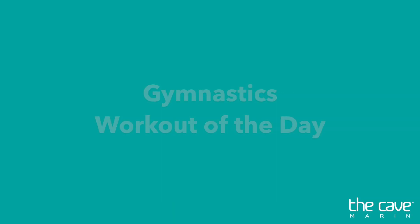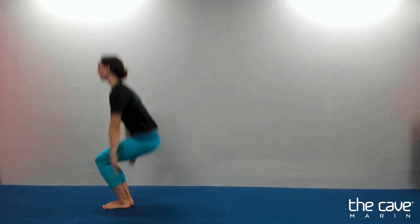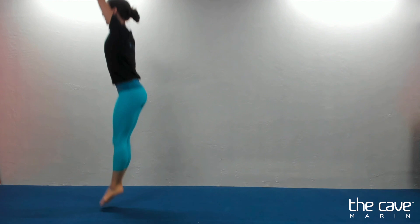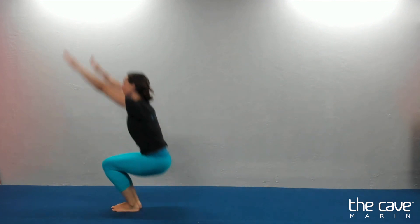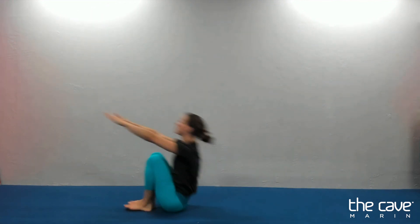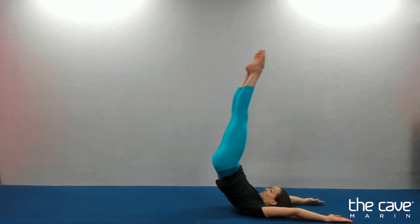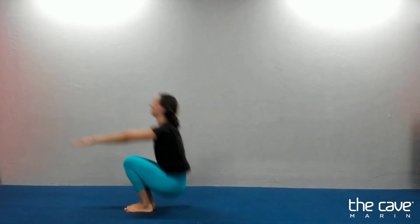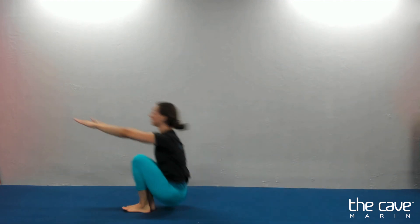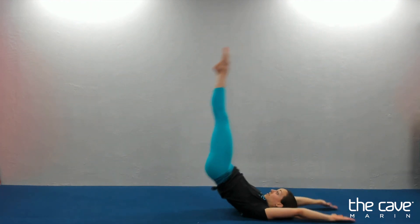Hey there, it's Coach J and it's time for our warm-up. We're going to start with 10 rock and roll stand-ups. One, two, three, four, five, six, seven, eight, nine, ten.